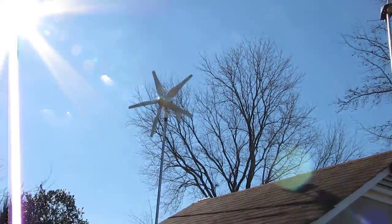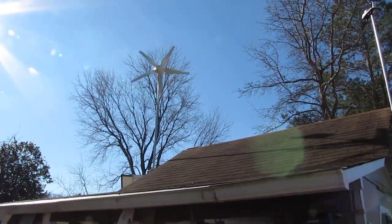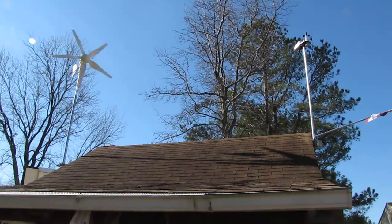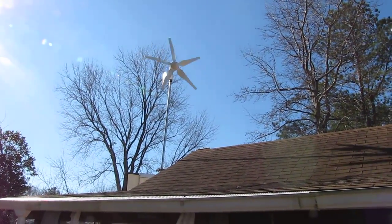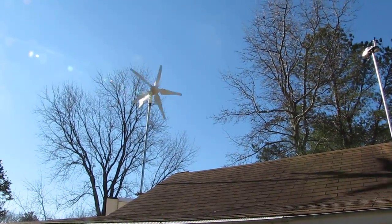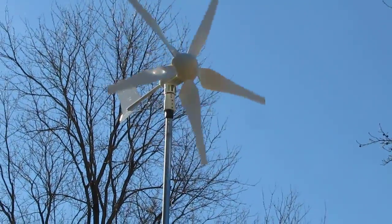Here we go again — it's a video of my new Windmix HY400 24-volt system. I love it and I'm going to go inside and show you what I got. Right now the wind is blowing, slowed down to about three miles an hour, picking back up. You can see it's barely spinning — let's get a close-up on that.